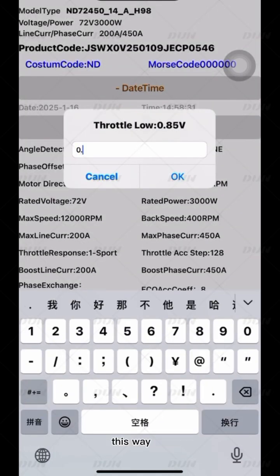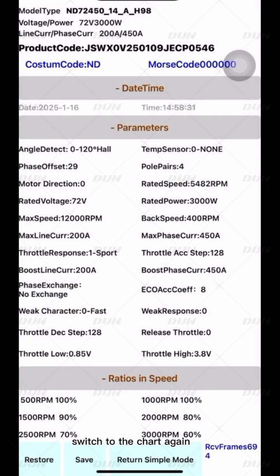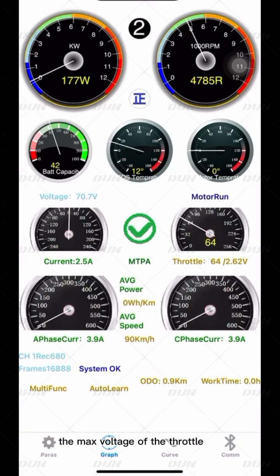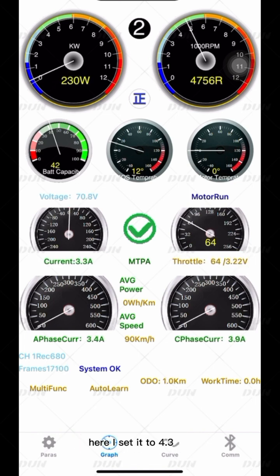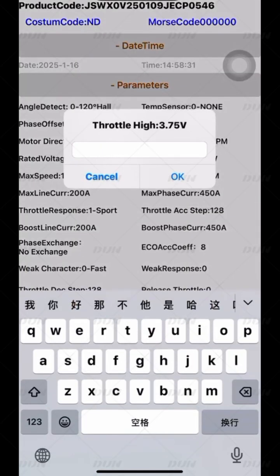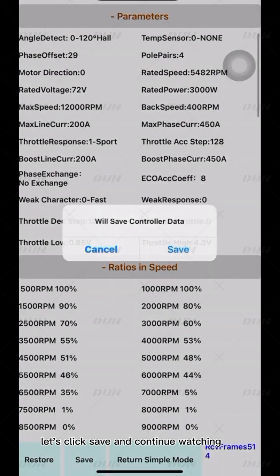This way, there won't be any idle position on the accelerator. Switch to the chart again, release the throttle, and accelerate to check the max voltage of the throttle. The Throttle High should be higher than the max throttle voltage — here I set it to 4.3. After adjusting everything, click Save and continue.